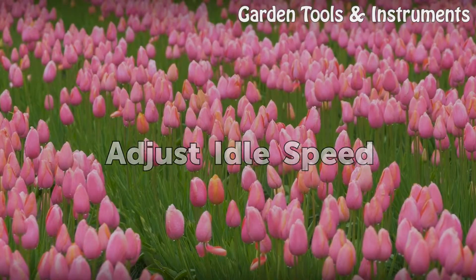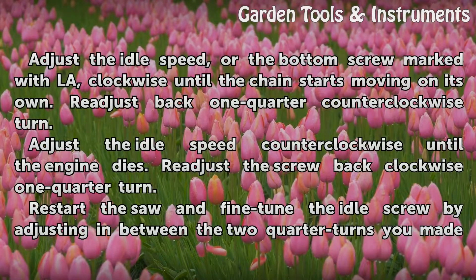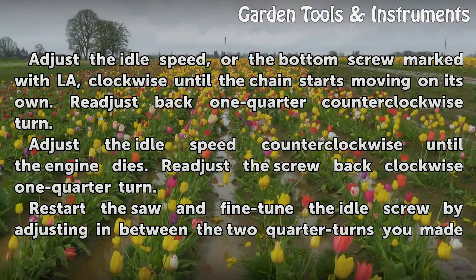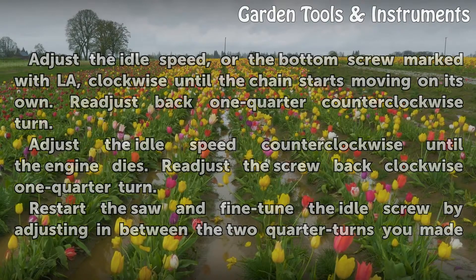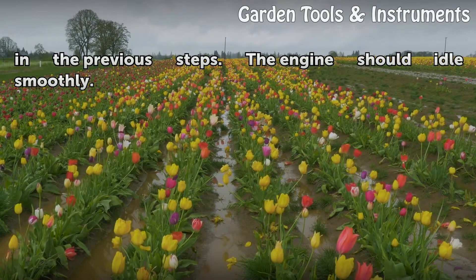Adjust idle speed: adjust the idle speed screw, marked LA, clockwise until the chain starts moving on its own, then re-adjust back one quarter counter-clockwise turn. Next, adjust the idle speed counter-clockwise until the engine dies, then re-adjust the screw back clockwise one quarter turn. Restart the saw and fine-tune the idle screw by adjusting in between the two quarter turns from the previous steps. The engine should idle smoothly.